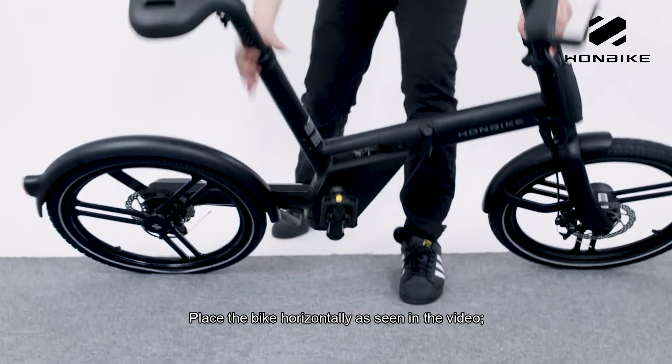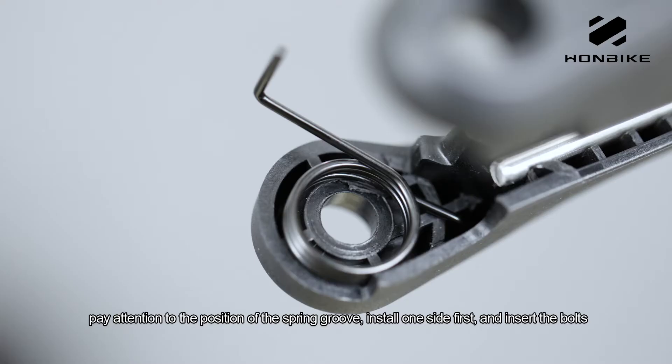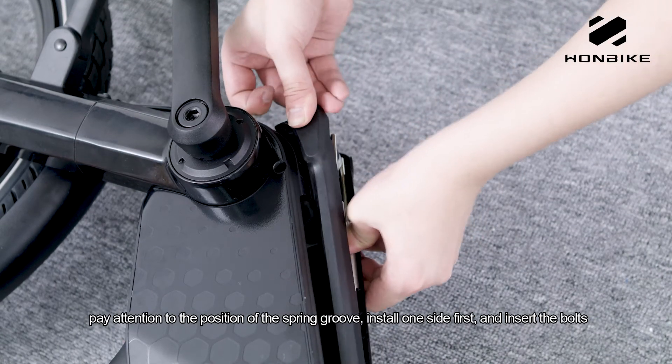Place the bike horizontally as seen in the video. Pay attention to the position of the spring groove — install one side first and insert the bolts.